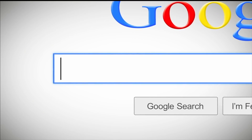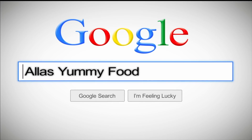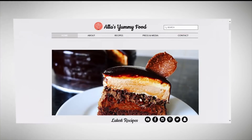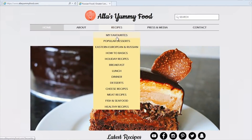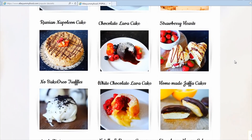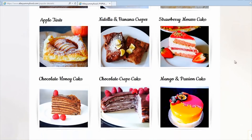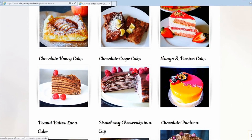Guys and girls, I have my recipe on my website at allasyummyfood.com. You'll find the full ingredients and directions on how to make this, and also loads of other recipes from my channel. Just click through, click on a picture and you'll be able to see the whole video with directions and the full recipe in English and Russian languages.